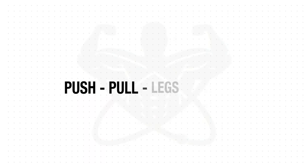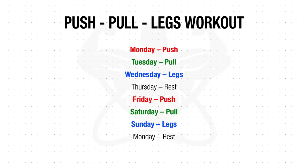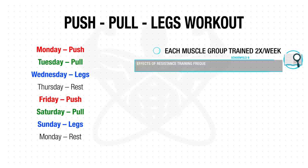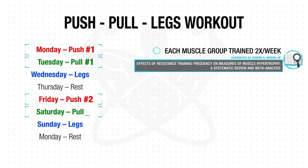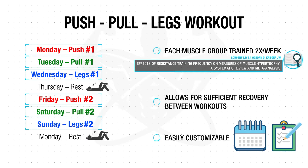These workouts are typically performed for a total of six days per week, with a rest day in between every three consecutive days, but can easily be adjusted in a variety of ways to best fit your schedule. This split is so effective for muscle growth because it trains each major muscle group at the optimal training frequency of two times per week, which we know is most effective for growth. It allows plenty of recovery time for each muscle and can easily be tailored to fit different schedules, goals, and your level of training experience.